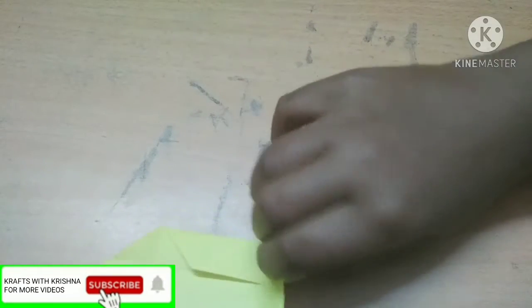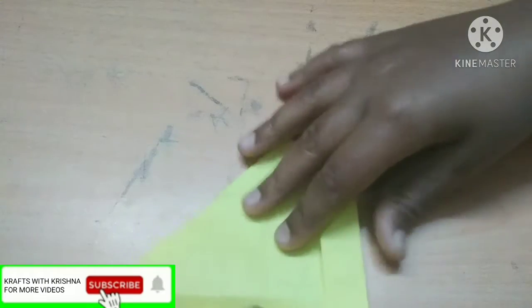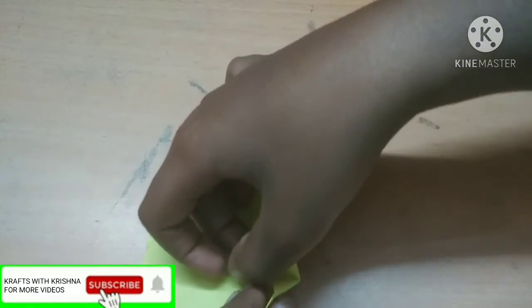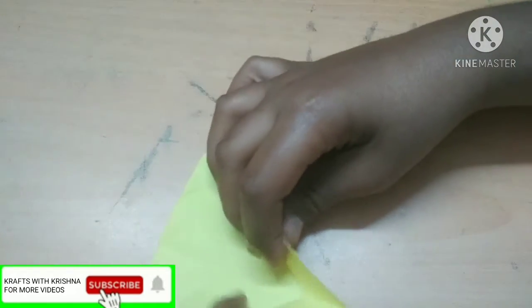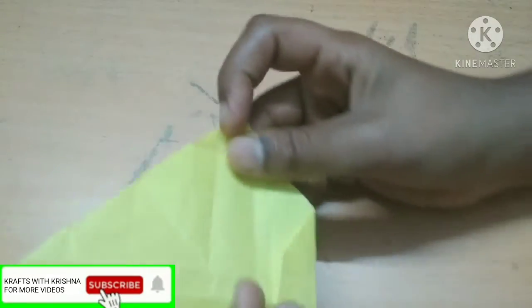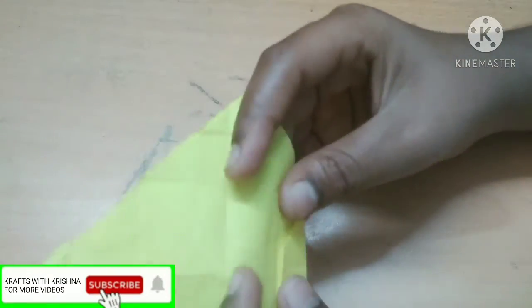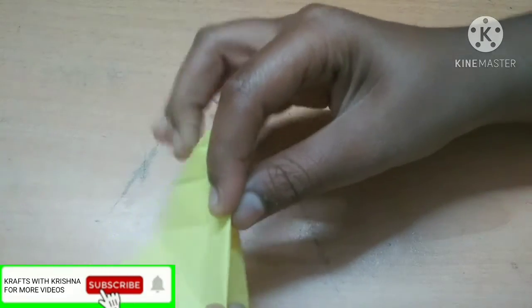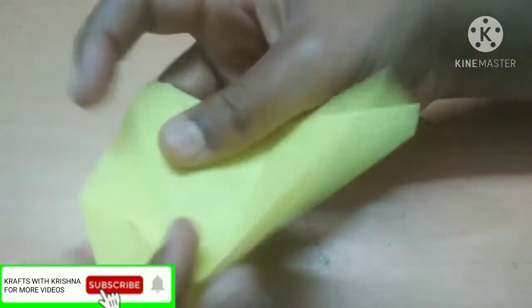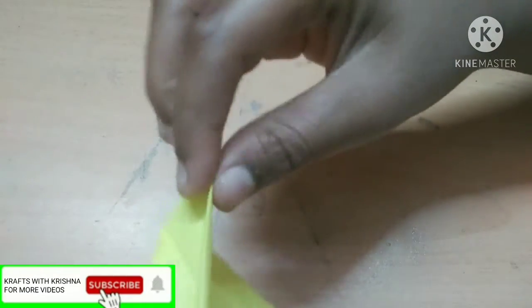Do the same thing with the other side. Now fold this together — this tip will come inside. Do the same thing with the other side, but you need to pull it outside, so it will look like this. Now open it — can you see the second flap here? Take this and give a crease on the line. Do the same thing with the other side.